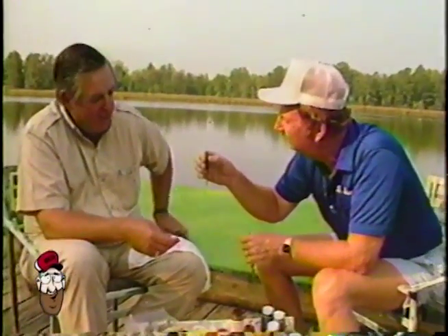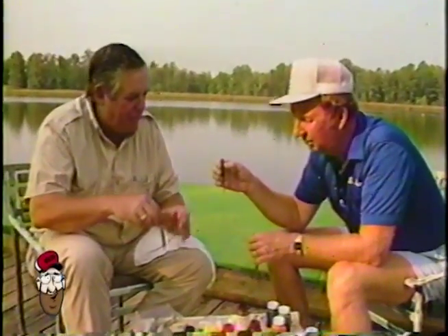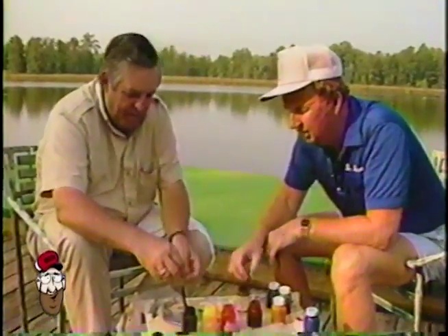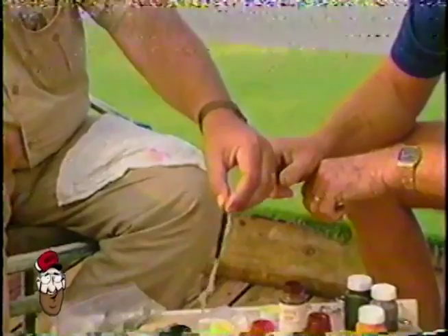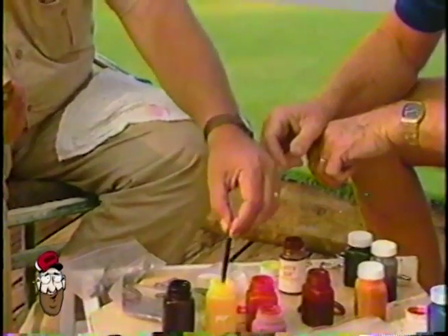All right, can you make me one of these? I can make you one just that quick, Red. I'll tell you what, let's make you a grape with a chartreuse tail. That's my worm. You just drop it right down in that deep pretty purple. Look at that. Oh, I like that. And you just pull it right out of here, and you drop it right down this chartreuse, and you have got just what we was fishing with right there, Red.